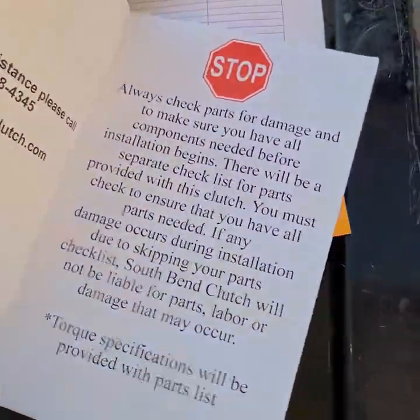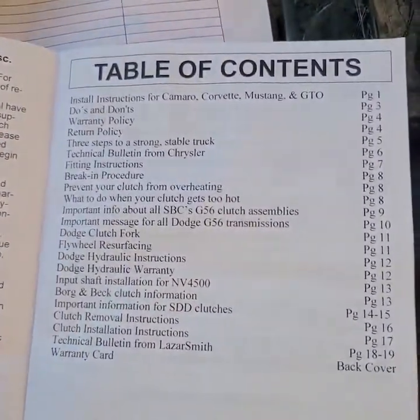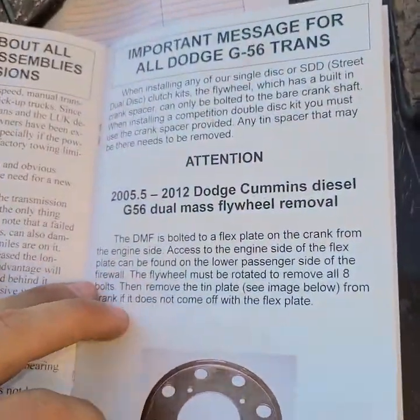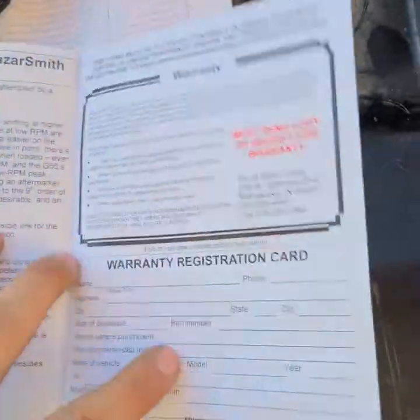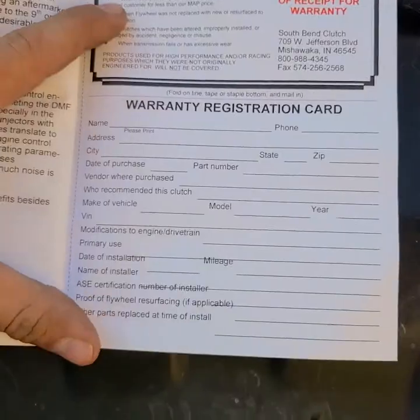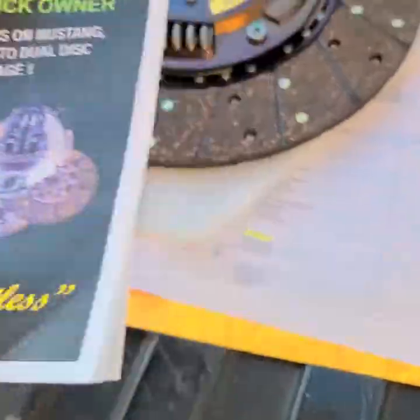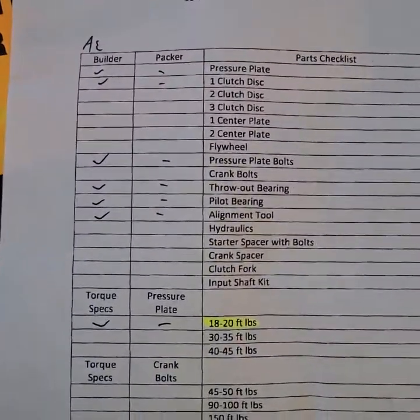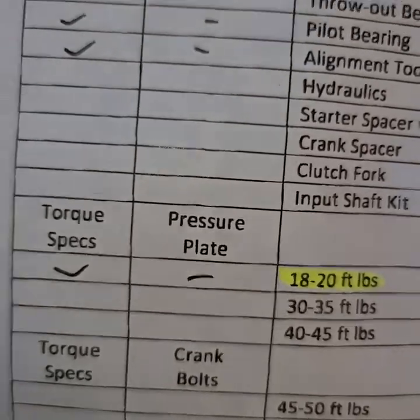Got your owner's manual here — the table of contents will send you everywhere you want. It talks you through the break-in period and all your parts. That doesn't apply to me because my truck's not an '05. And then it's got your warranty registration at the back — you're going to want to send that in to South Bend to get your warranty. Then it's got your parts checklist and your torque specs.